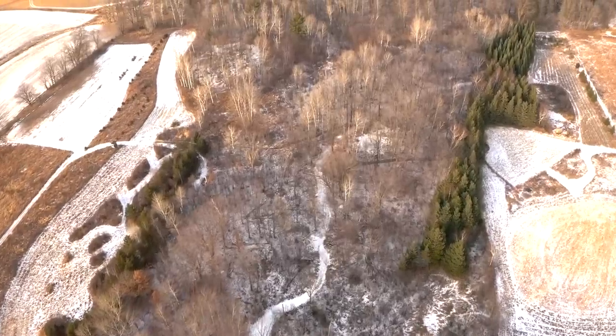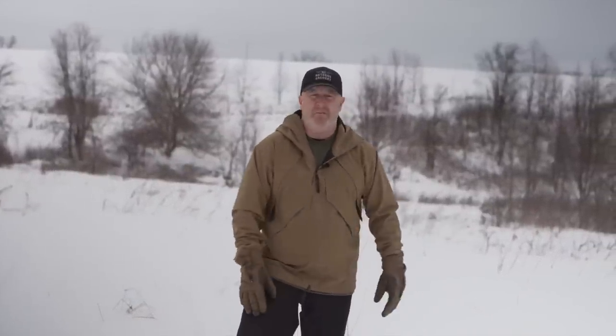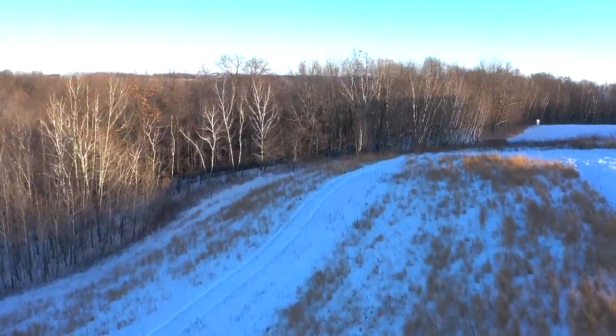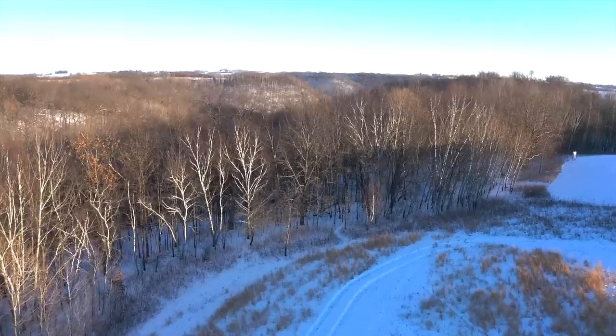Some states have red cedar removal projects where they take a big area of red cedar, get rid of it all, and put in tree tubes for hardwoods. Don't let anyone tell you that's restoring wildlife habitat — it's just timber value they're trying to create. The higher the timber value, the lower the wildlife value. The lower the wildlife value, the higher the timber value. Always make that connection; it's very important to understand.